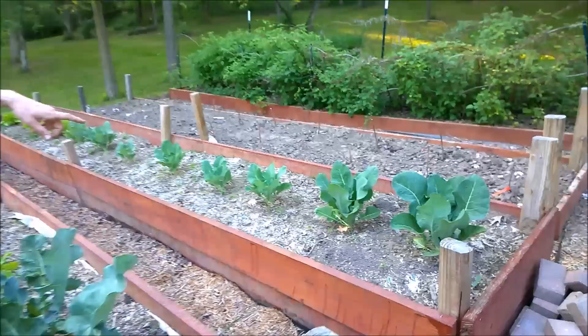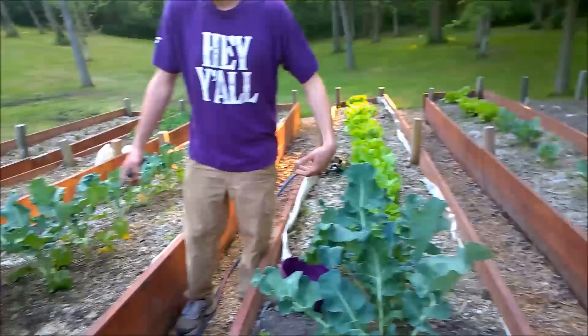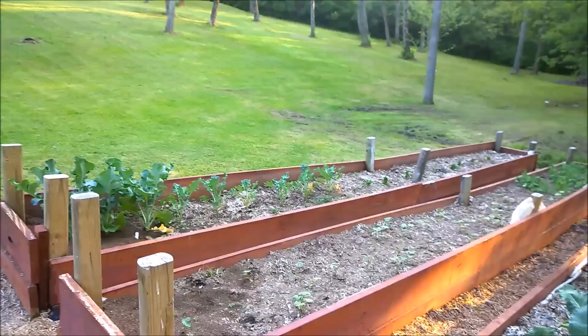Got raspberries over here. Coming closer, we've got cauliflower. Behind that, lettuce. And then over here where I am, broccoli.